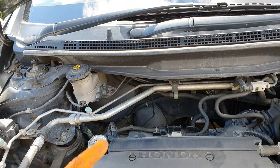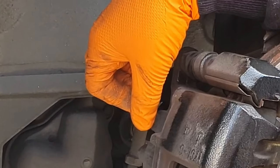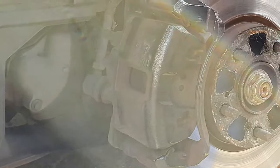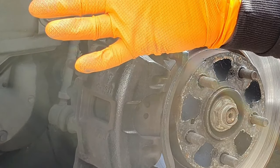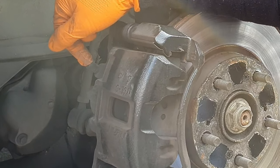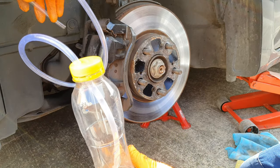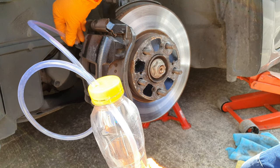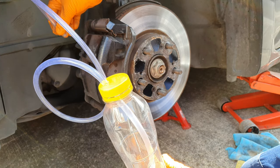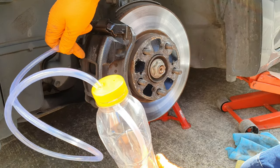Somebody told me in the comments that I should release the bleed nipple here and release the pressure from there. I'm going to try that as well, just to see if there's any difference. But I've always done it this way and it seems to work for me. I'm not a mechanic, so I'm going to try this way today and see if there's much of a difference.